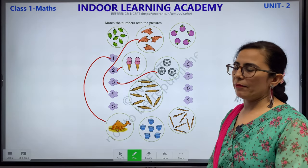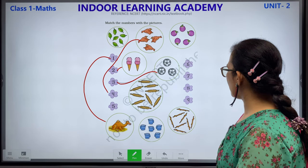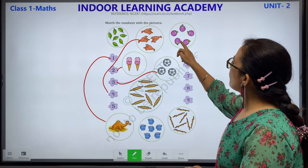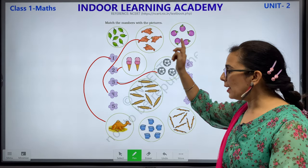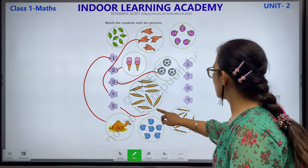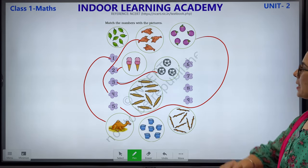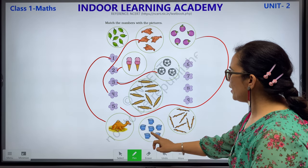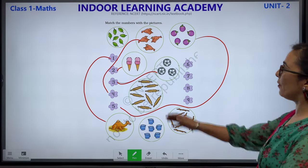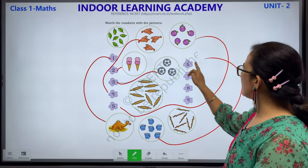Next is number 5. Let's count: 1, 2, 3, 4, 5. This is also 5 and this is also 5. We will match this. Next, 6 — 1, 2, 3, 4, 5 and 6. We have 6 marks and we have number 6. We will match this with this.